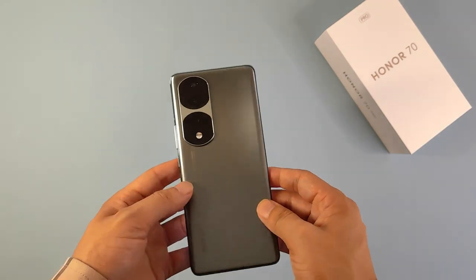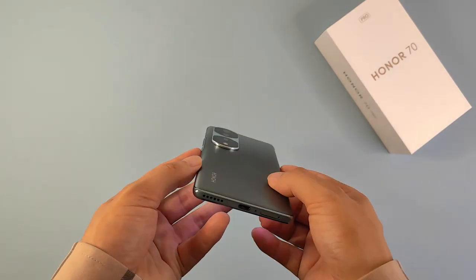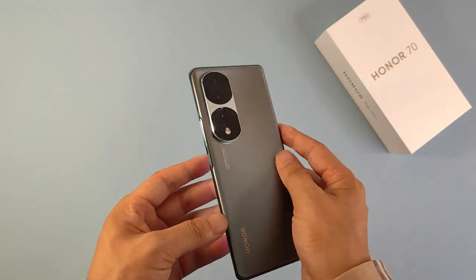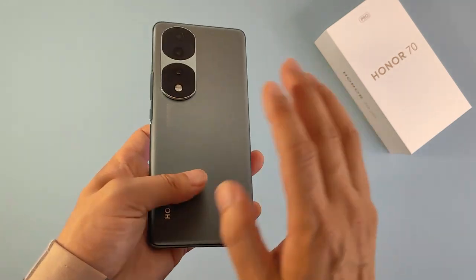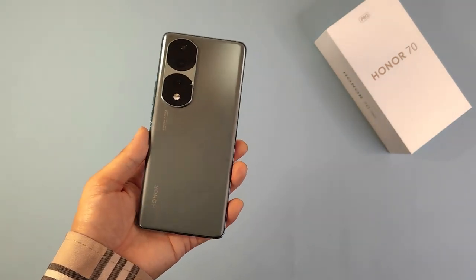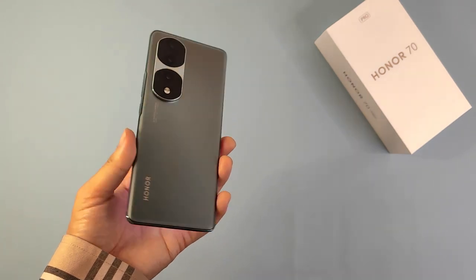So this is a very quick and very simple unboxing video of the Honor 70 Pro. I hope you like this model because the design is so beautiful and I really like the sand-polished back cover. Thanks for watching, stay tuned and wait for more cool gadgets from here — bye bye!